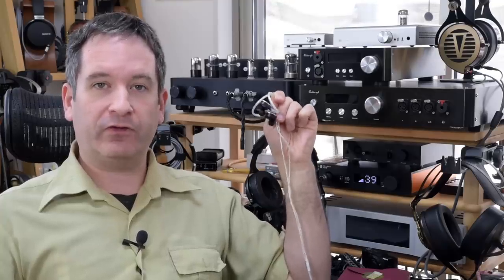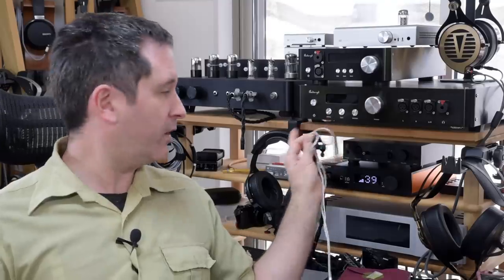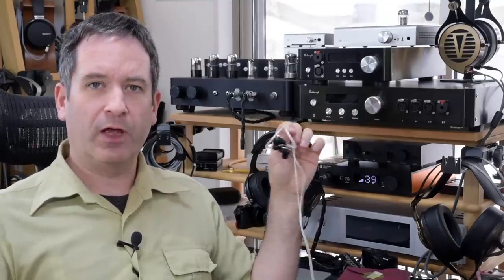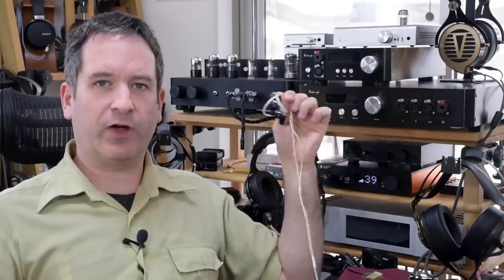These are Fiio's FH7 flagship hybrid IEMs. Behind me are some other flagships — Focal's Utopias and Meze's Empyreans. But what have these flagship headphones, which are over $3,000, got to do with these flagship IEMs, which are under $500?